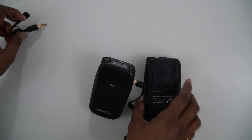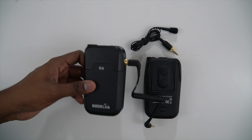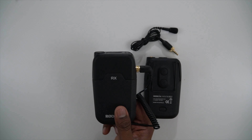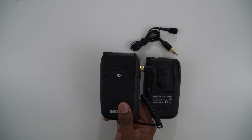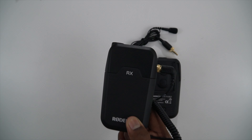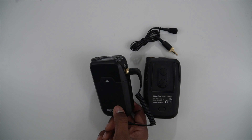So this receiver will go on the camera on the hot shoe mount, and this transmitter will go in my pocket. The next few minutes the audio will be switched from my phone using the lavalier microphone to this setup — the RODE Filmmaker or RODE Link set. We'll be right back.